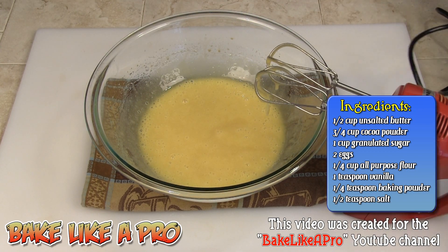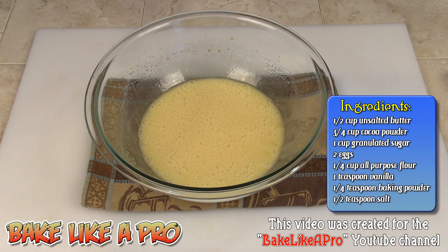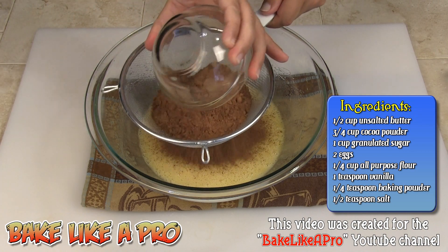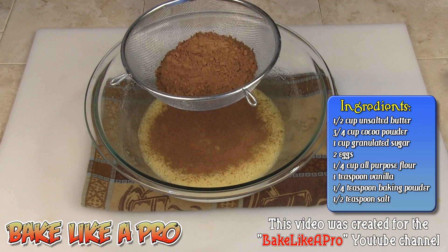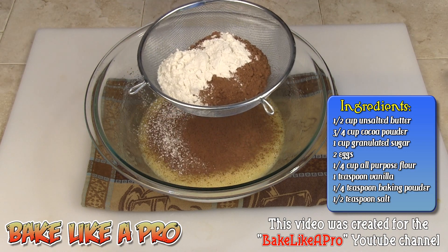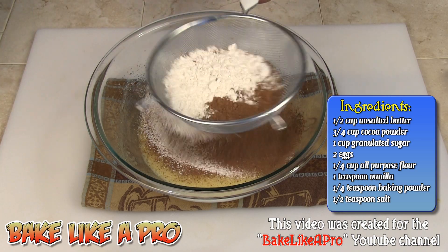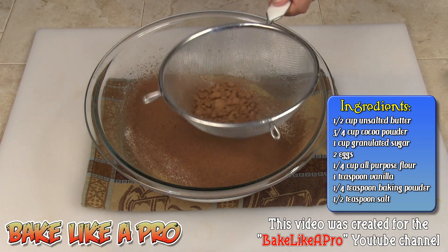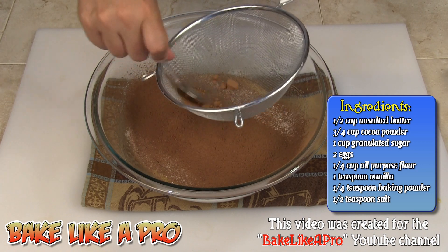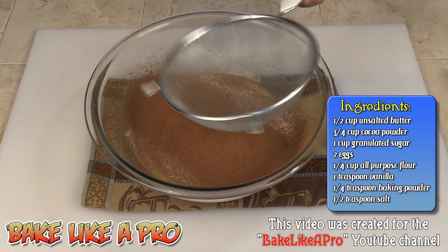I'm going to sift in our dry ingredients. We have our cocoa powder, our all-purpose flour, and our tiny bit of baking powder. We'll just grab a spoon and push all of the mixture through our sieve.